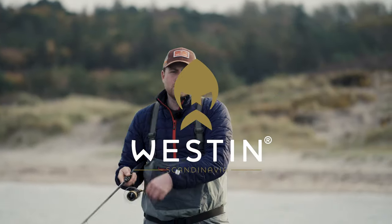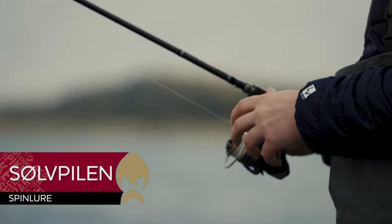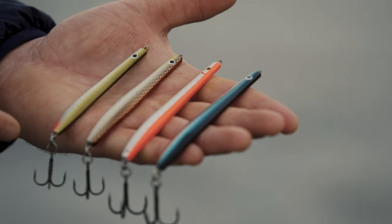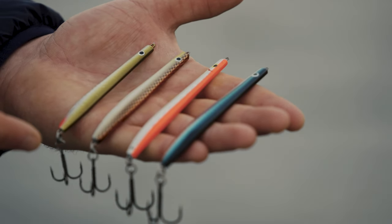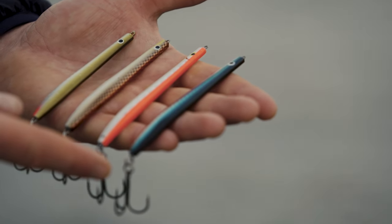Hello, today I'm going to show you one of our classic lures called the Western Sølpilen. Sølpilen, translated into English, means the silver arrow. The Sølpilen comes in four different sizes, weighing 12, 16, 20 and 24 grams.